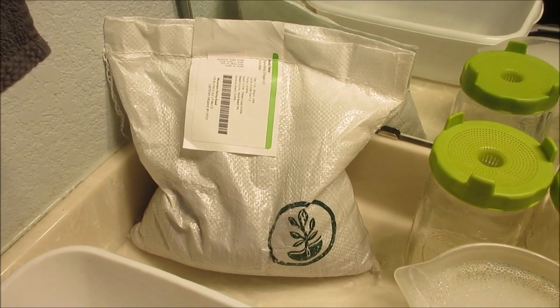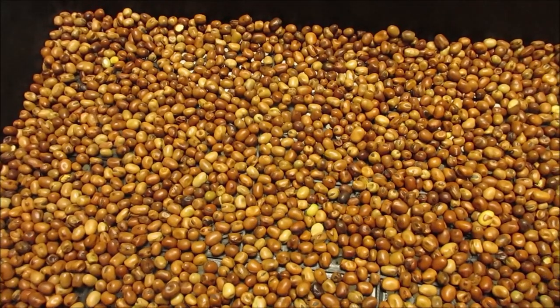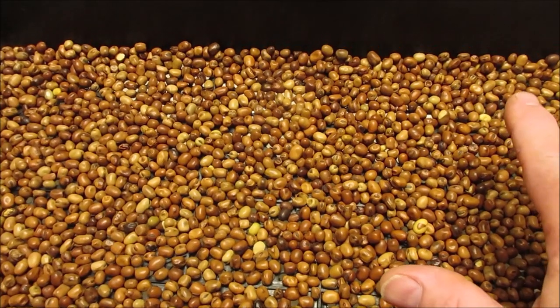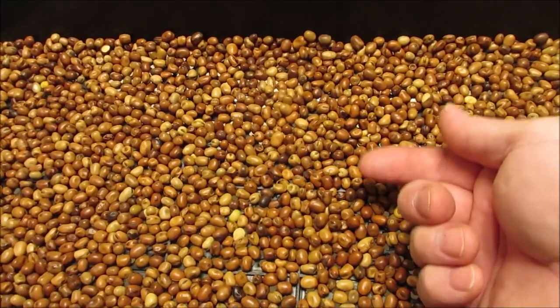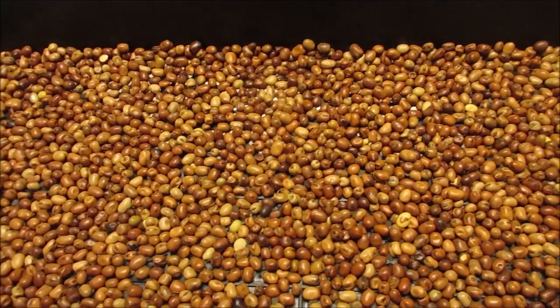Hey everybody, this is Brent, Center, Arkansas. We're gonna do a grow based on request. We're gonna start — if you've seen my pea grow, they're almost stacked on top of each other, almost like too thick. Two, as in the number two, not too thick — but anyway.